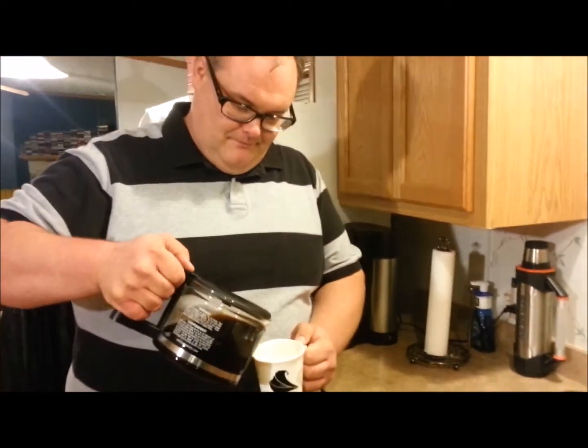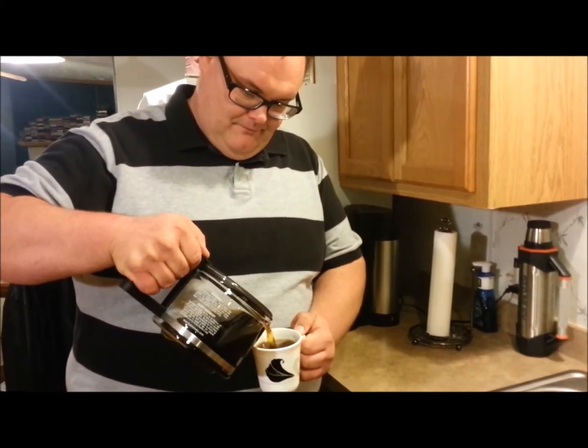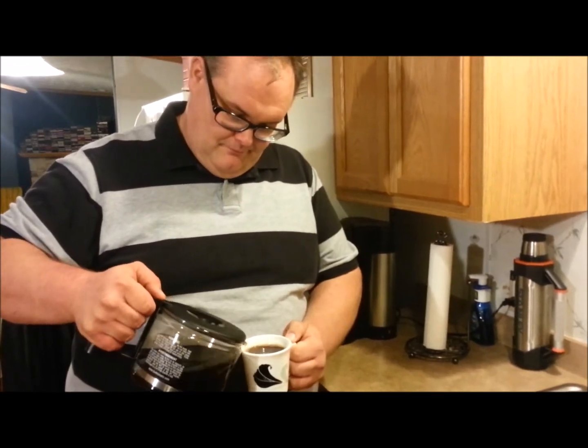How to pour a cup of coffee. Good to the last drop.